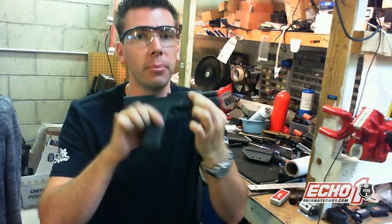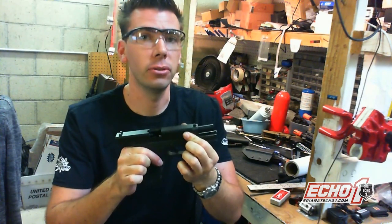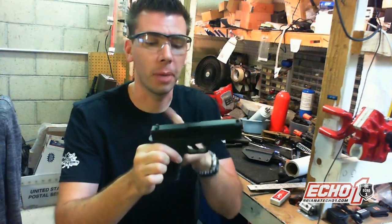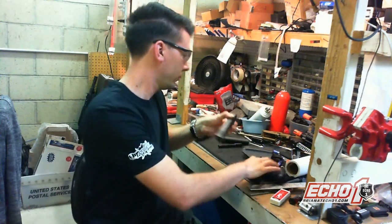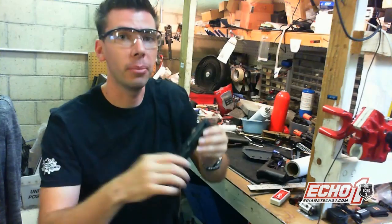First, it's empty — there's no BBs or gas. Let me go ahead and show you how to do this little trick. First, rack the slide back, drop the hammer, take off the slide, and I'm just going to go ahead and remove the spring guide and the barrel.